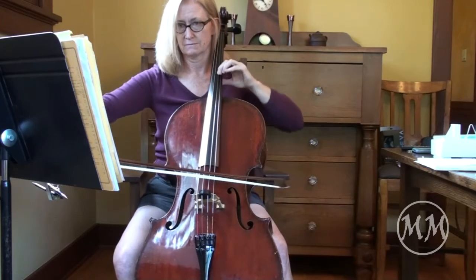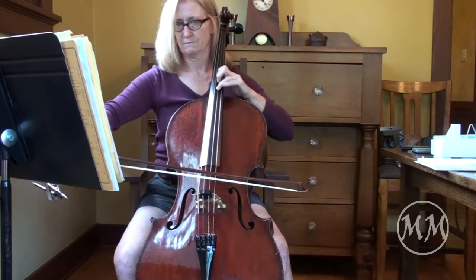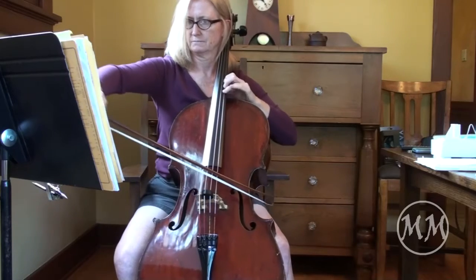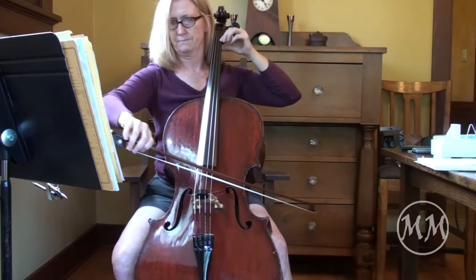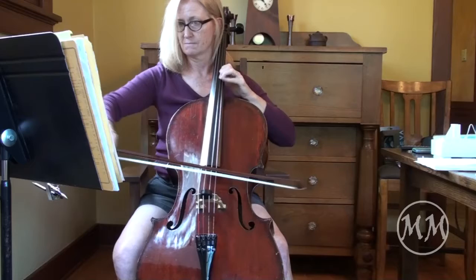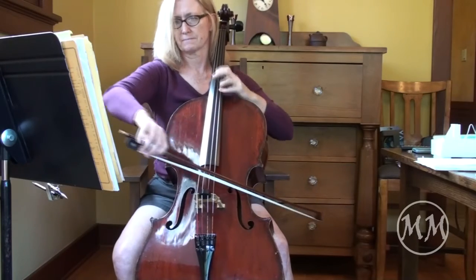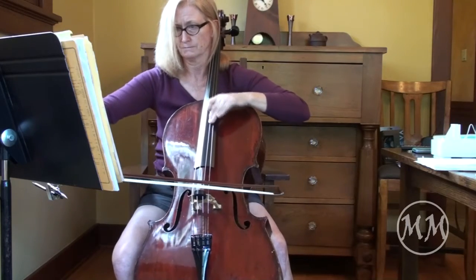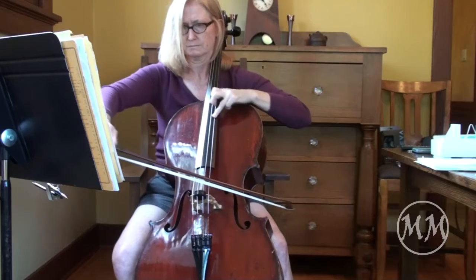One. Two, lift. One, two. One, two. One, two, lift. One, two, lift. One, two, lift.